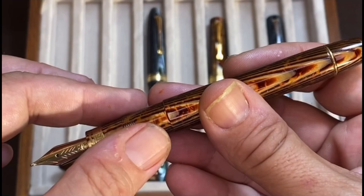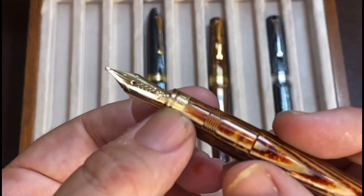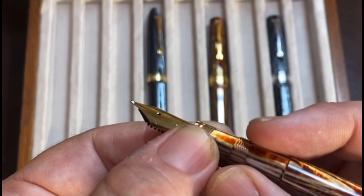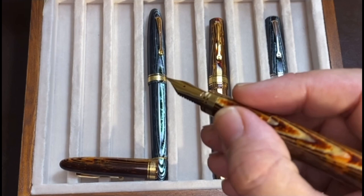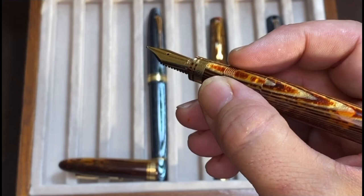Piston filler — pretty good capacity, and later we'll see the writing sample with this pen. As you may see, there are threads in the middle part of the section — they are not sharp at all. I like to grip my pens from the upper part of the section, exactly on the threads in this case, and I don't even realize the threads are there. They actually help in that my fingers don't slip. It is very comfortable.